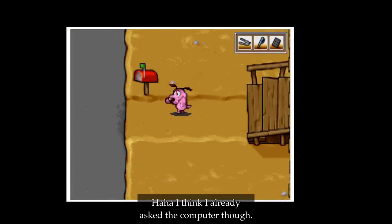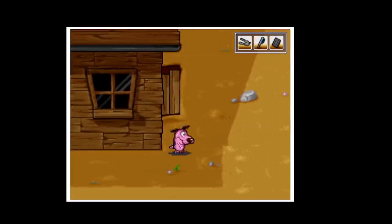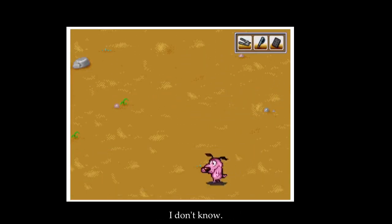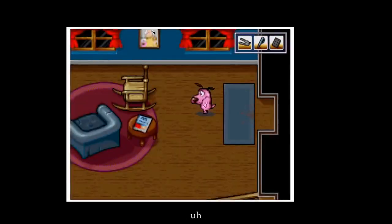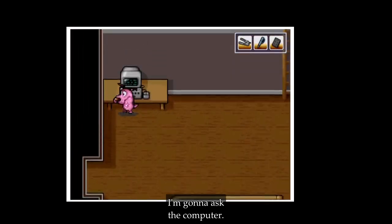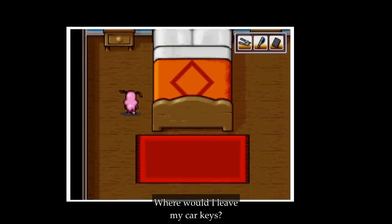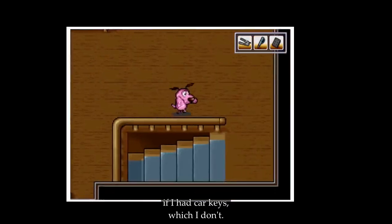We could always ask the computer — I think we already have that though. Where would I leave my car keys? Probably next to the bed. If I had car keys, which I don't. I feel a bit lost.